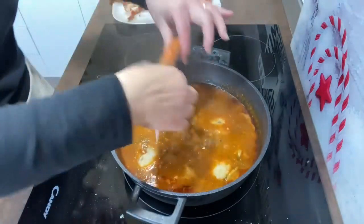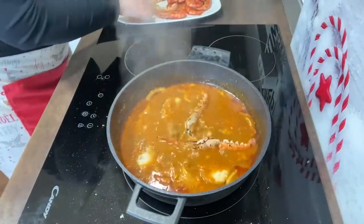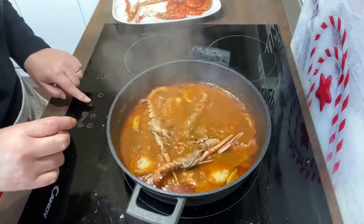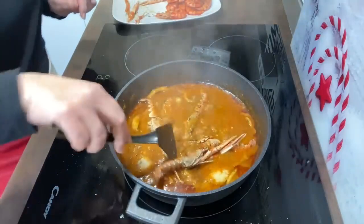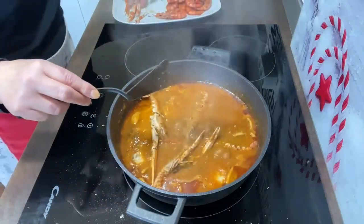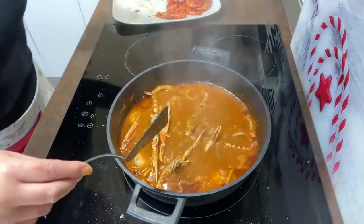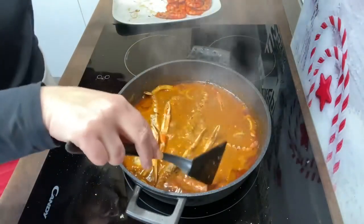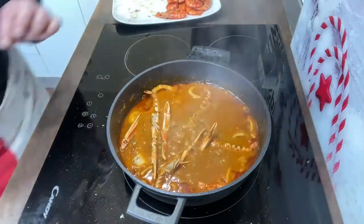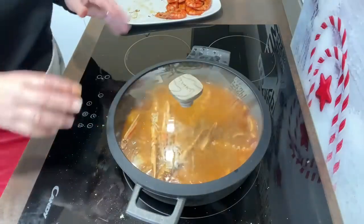Añadimos también las cigalas. Bajamos el fuego al 6 y colocamos todo bien. Dejamos la merluza unos diez minutos; si está cubierta de caldo, no hace falta darle la vuelta. Si os queda menos caldo, a los cinco o seis minutos le dais la vuelta para que se haga por los dos lados. Tapamos y lo dejamos diez minutitos.